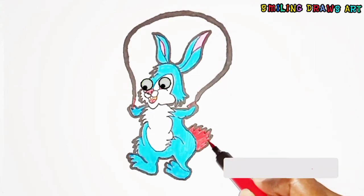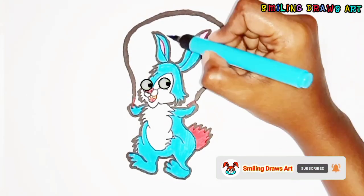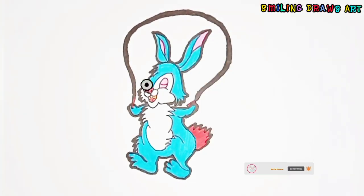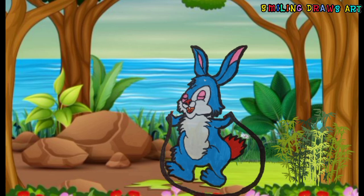See, our drawing and coloring of our cute rabbit is completed now. Are you ready to watch our rabbit skip over the rope? See you all in the next video!